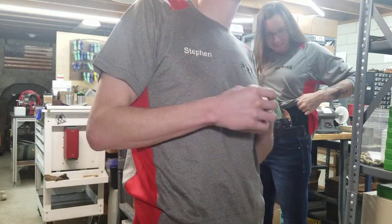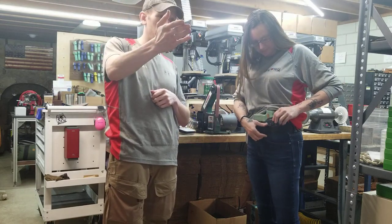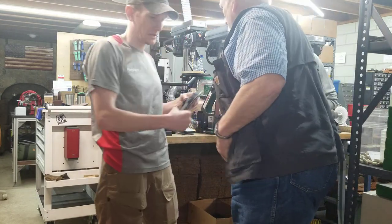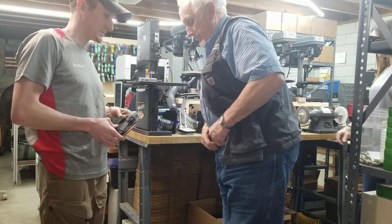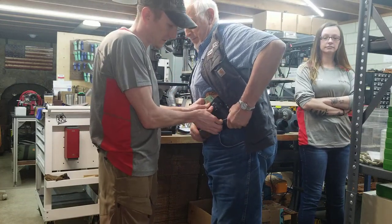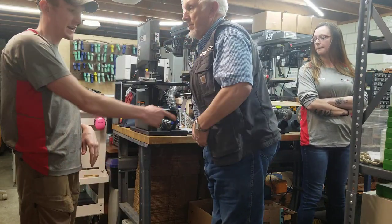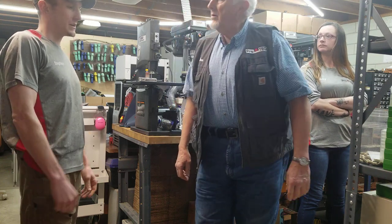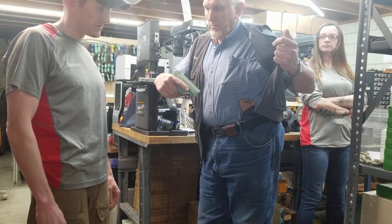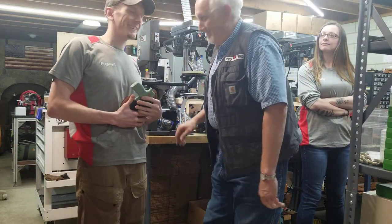Hey Dawn, would you mind stepping in here really quick? This is my father — Dawn likes to carry cross draw and I'm going to have him demo that position. We recently started using Core Essentials belts with that ratcheting system — they're not too bad. He's got an H-mag on right now. Open your vest up so they can see it — there it is, cross draw carry. Go ahead and give us a draw. There it is. Thank you, sir.